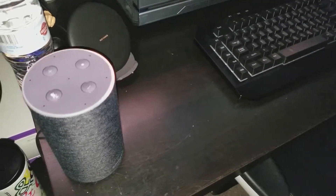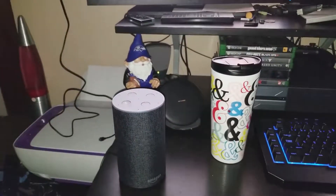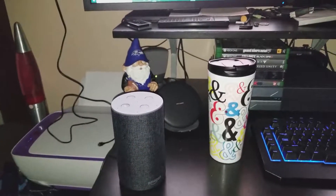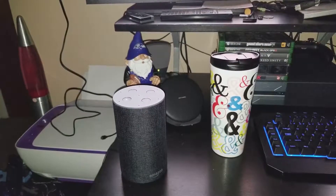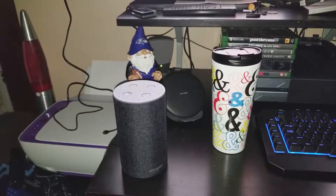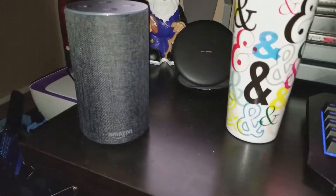All right, it's your boy Big Homie Fit Tech back with a few quick little demonstrations of the Echo by Amazon.